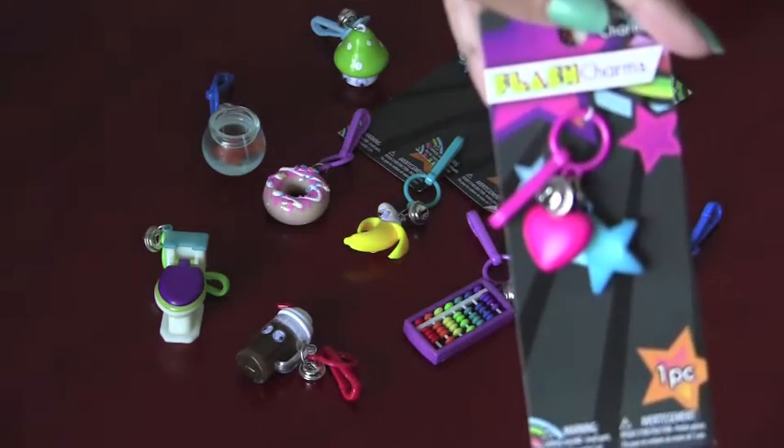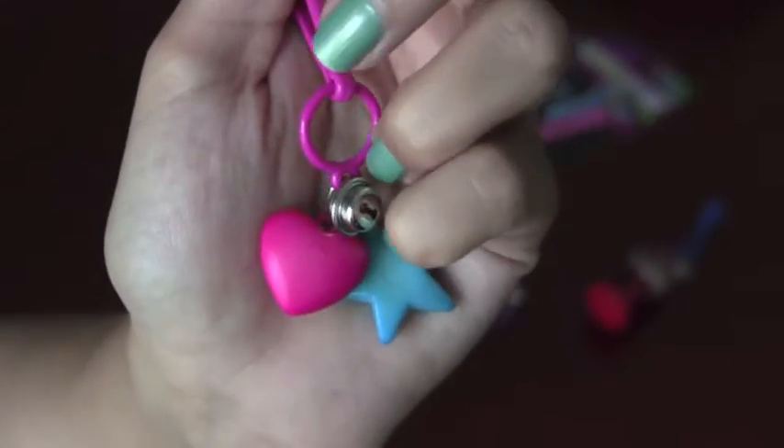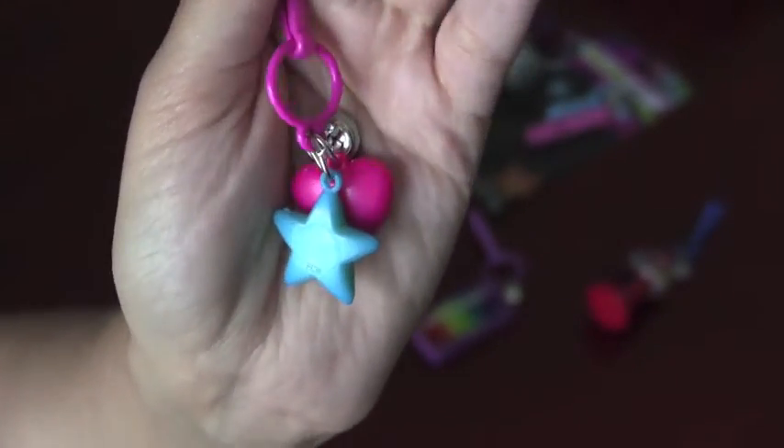Next we're going to open the star and heart. They also come in red and yellow, but I really like pink and blue, so I was very attracted to these two colors — that's why I picked this one up.